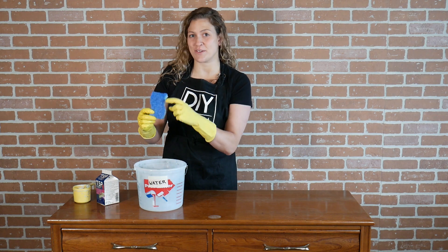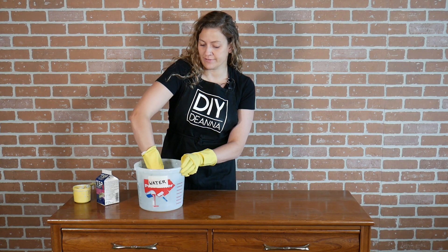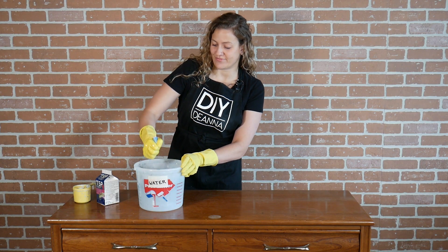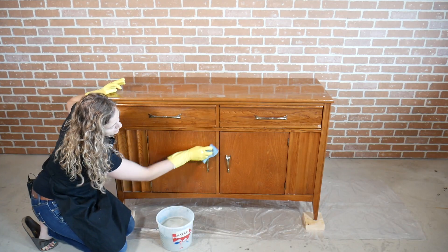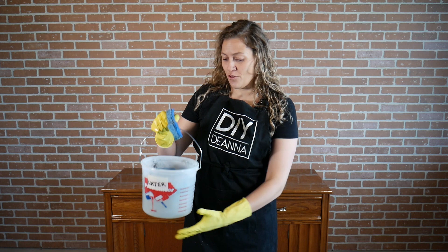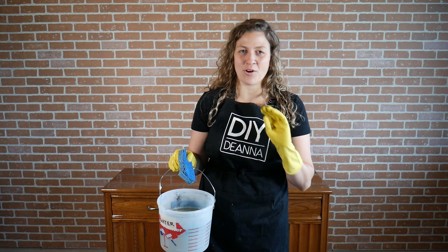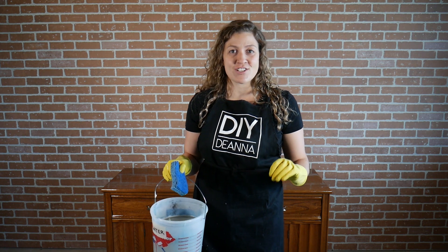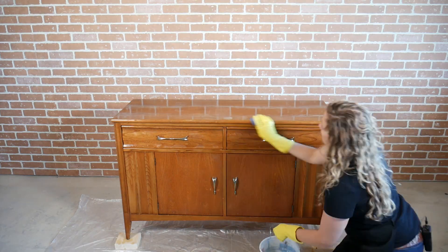I like to use a kitchen sponge with a scouring pad to give a really good scrub down to the piece of furniture. Just dip the sponge into the solution, squeeze it out, and scrub down the piece. Depending on how big your furniture piece is and how much grease and grime there is, you may need to change out your bucket of water a couple of times. This was a fairly small piece and it wasn't too dirty, so one bucket was good. Now I want to rinse the surface with clean water to remove any TSP residue, then wait for the water to completely evaporate before moving on to painting.